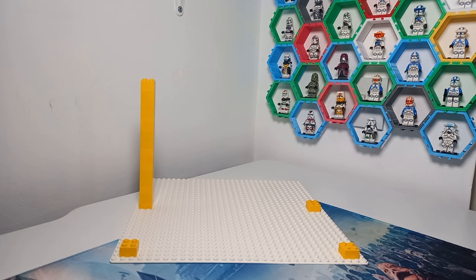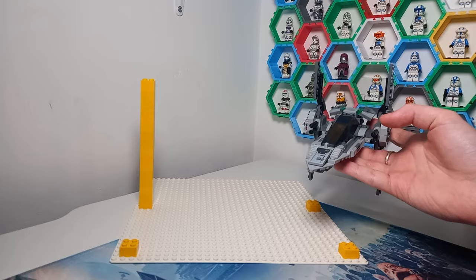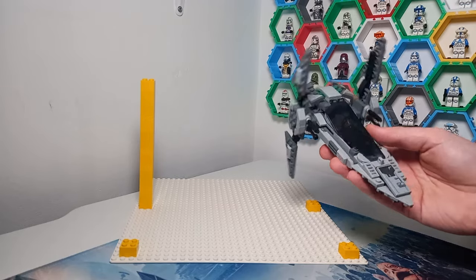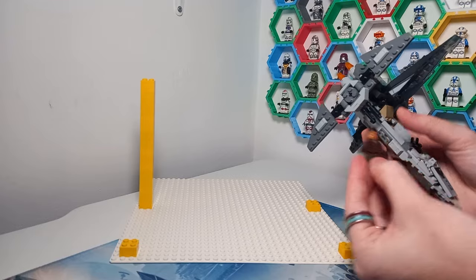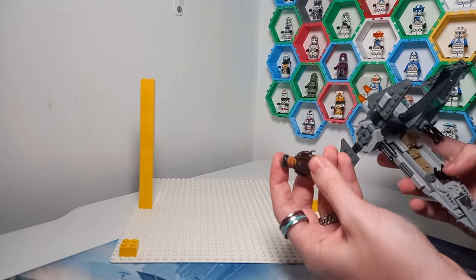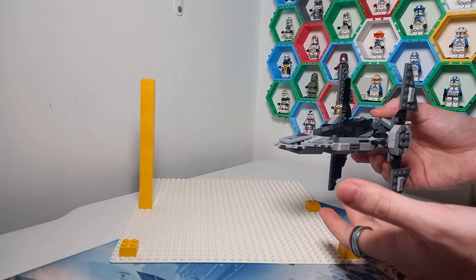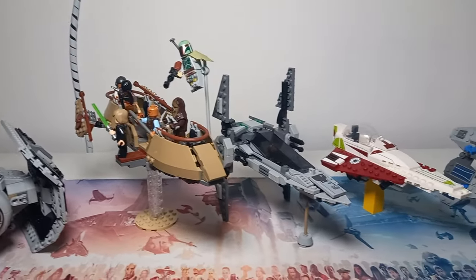My minifigure scale, which I used to build all of my mocs including this V-Wing, keeps to a fairly strict 1 to 45 scale — meaning this is 1/45th of life size. That keeps with the minifigures as well, because the average minifigure tends to be in-universe 180 centimeters, making them 1 to 45 scale too. So it helps to see the different sizes of ships in relation to not only the minifigures but also each other, and we can compare a few different ships with this V-Wing later on.